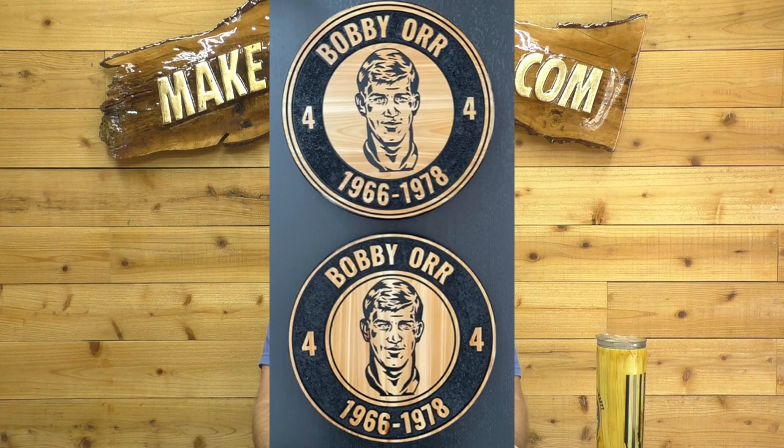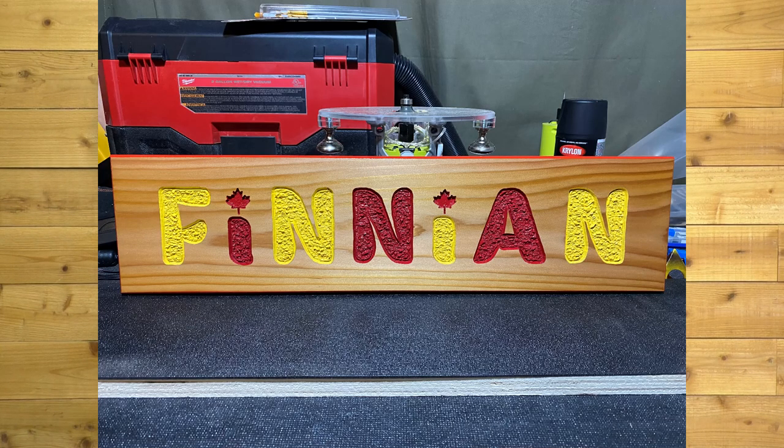Next, we have Trent DeSaltis, and this is a 15-inch cedar. He edge-glued his own cedar board and carved two of them with the grain going both ways. Love it. Great job, Trent. Bob Bowner in Canada, made this for his son. You really make some cool stuff, Bob. I love your signs. That's the fatty font — uses the yellow and the red. Beautiful job, buddy.